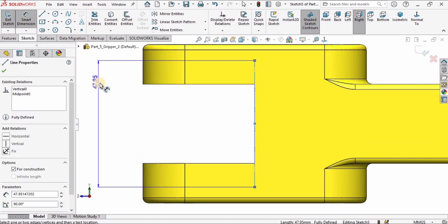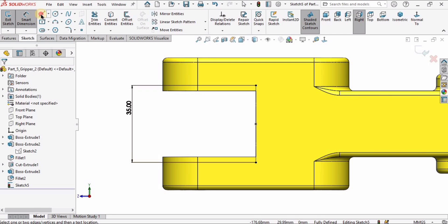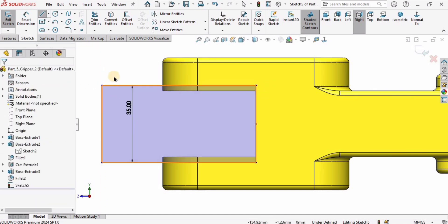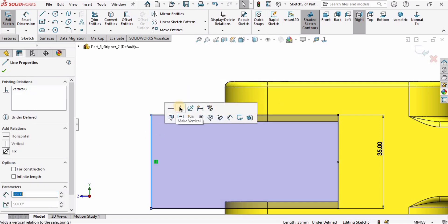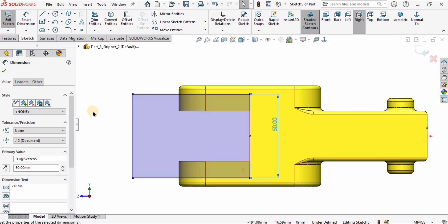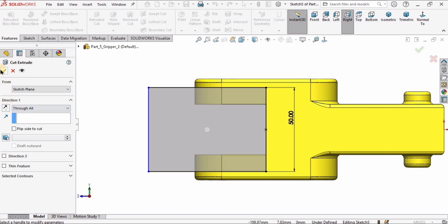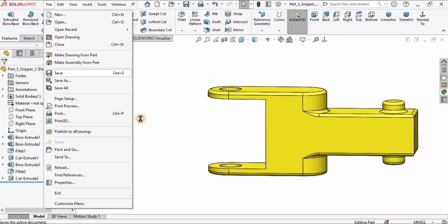I'll exit the sketch, then right-click on the top surface, click on the sketch, and make a midpoint line on the midpoint. Right-click and select Make Construction Geometry, and make it vertical. Hold Ctrl, select this point and the midpoint of the line, and make them coincident. Use Smart Dimension and specify 35. Draw a rectangle using the Line tool or the Rectangle tool, make the lines horizontal and vertical, then change 35 to 50.